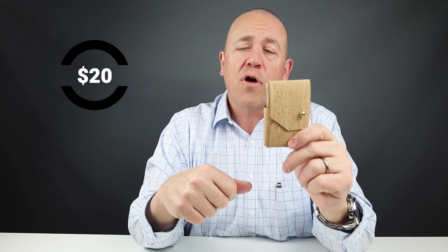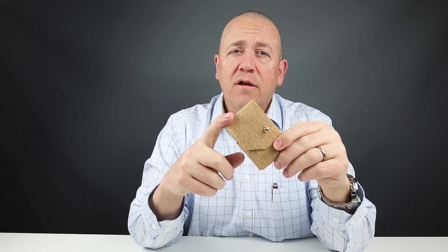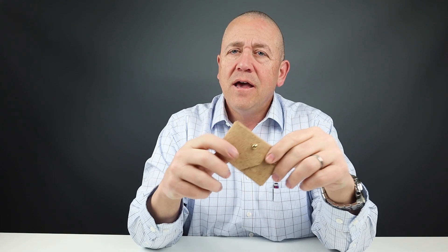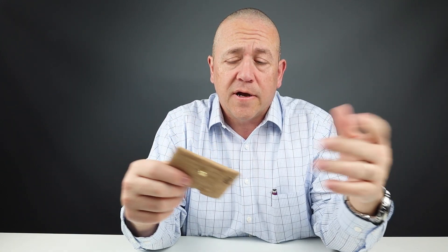This is priced at $20 — a great price given the overall backstory, the company, and the product. From a usability perspective, it's very simple to use. Everything stays where it needs to stay. The footprint is very small, and it sits in your front pocket almost to where you can't feel it. With the capacity adjustment we talked about, we have all kinds of options for ease of use and getting additional cards in there.